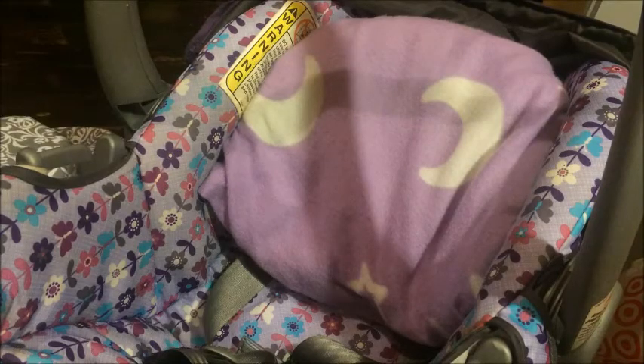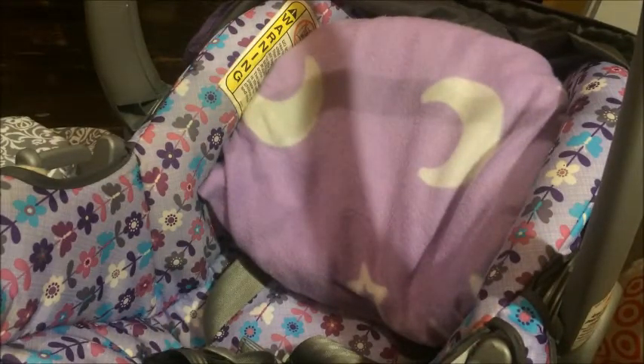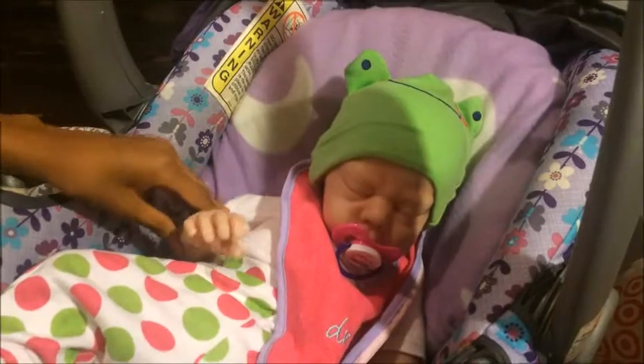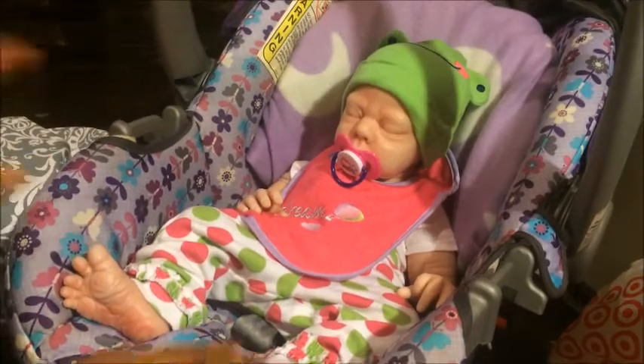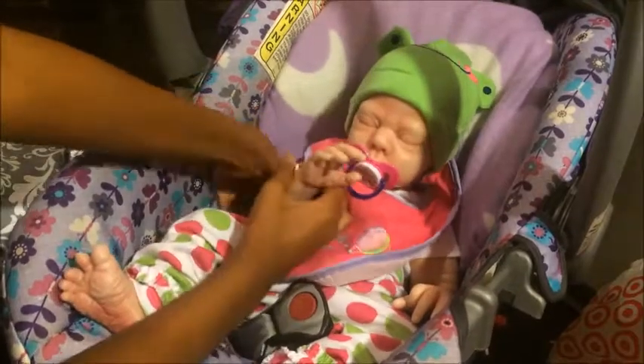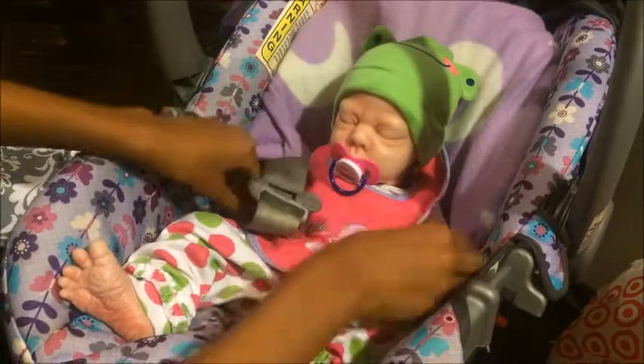I would also have toys and a bottle to put in there. Sorry if you heard the noise — it was just my mom walking. So I'm just going to put Madison in here to show you guys. I put her in there all the way and I moved the tripod back so you guys can see.